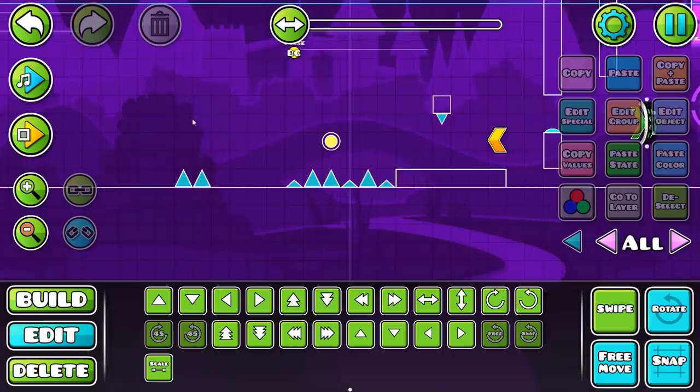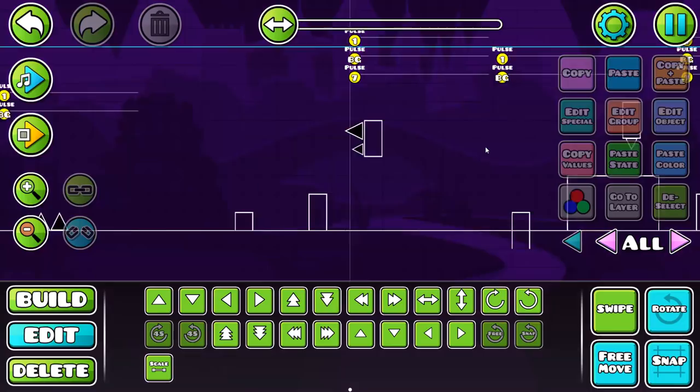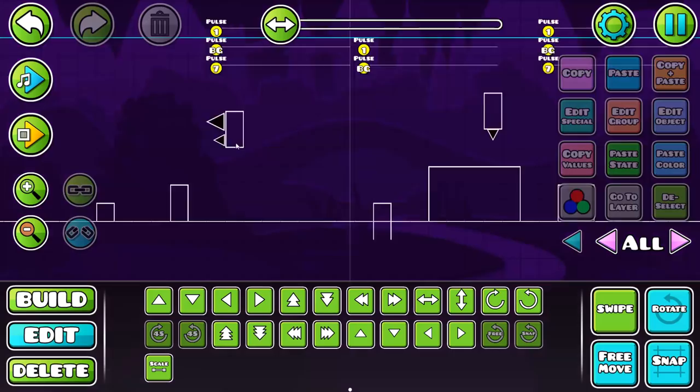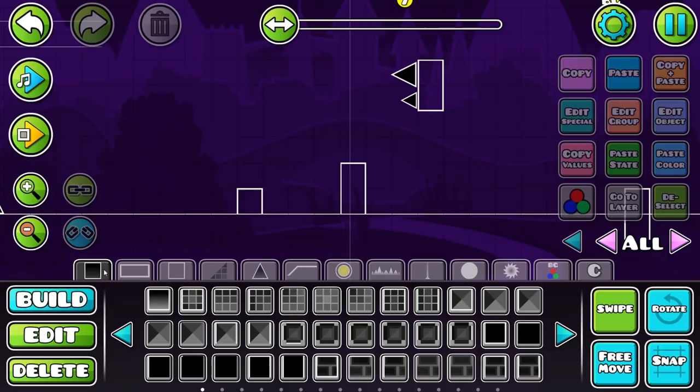I've already done all the pulses and gameplay. I'll start with the colors. A common theme I see RobTop using a lot is a purple background with pink pulses. I also made color one pulse too — that's a common thing you can do. I'd recommend doing something like that if you want to build a level.